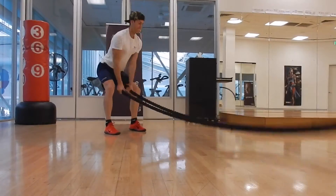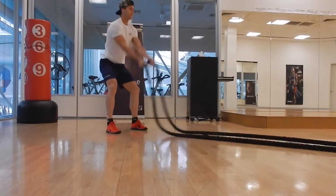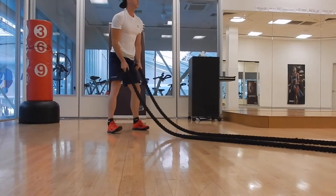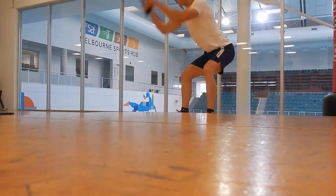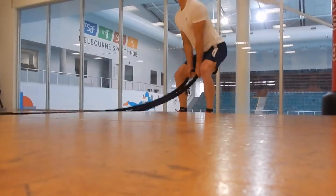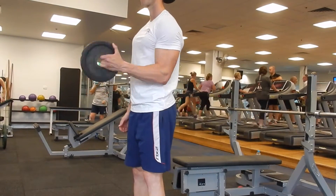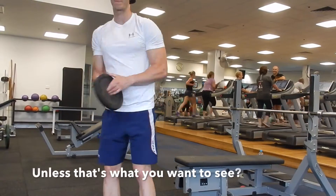Welcome to my new series: The Quest for More Muscle. Throughout this series I'm going to do a number of videos — informative stuff on training, nutrition, supplementation, plenty of workout commentaries, a few full days of eating, and vlogs every now and then. I'm not going to do as many vlogs as I did throughout my contest prep — I want to get more info out there and help as many people as I can.